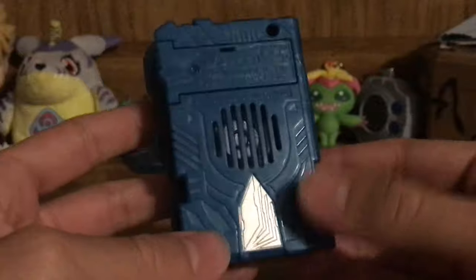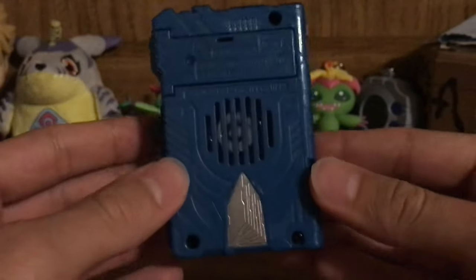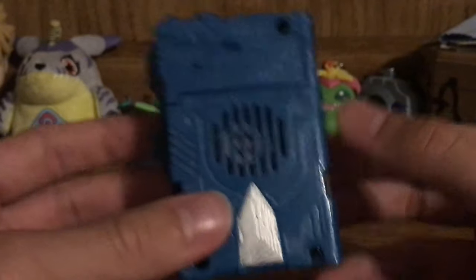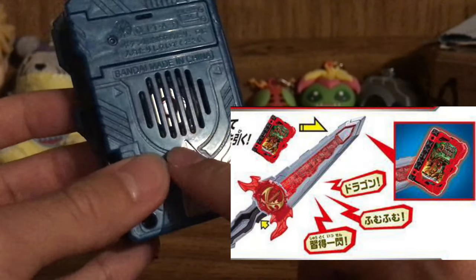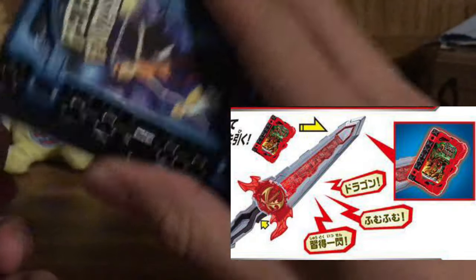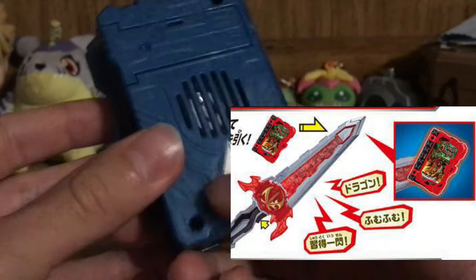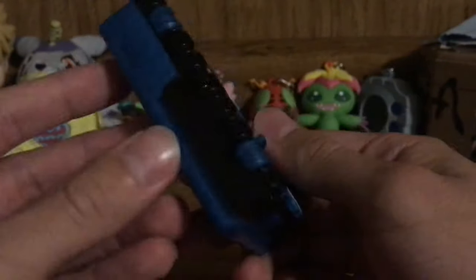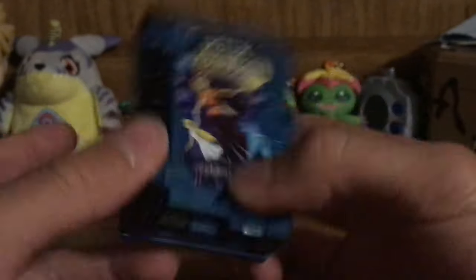On the bottom here we have three buttons. This is the main activation button. This is the button that will open up all the pages. And this is the button that's going to activate other sounds as well.